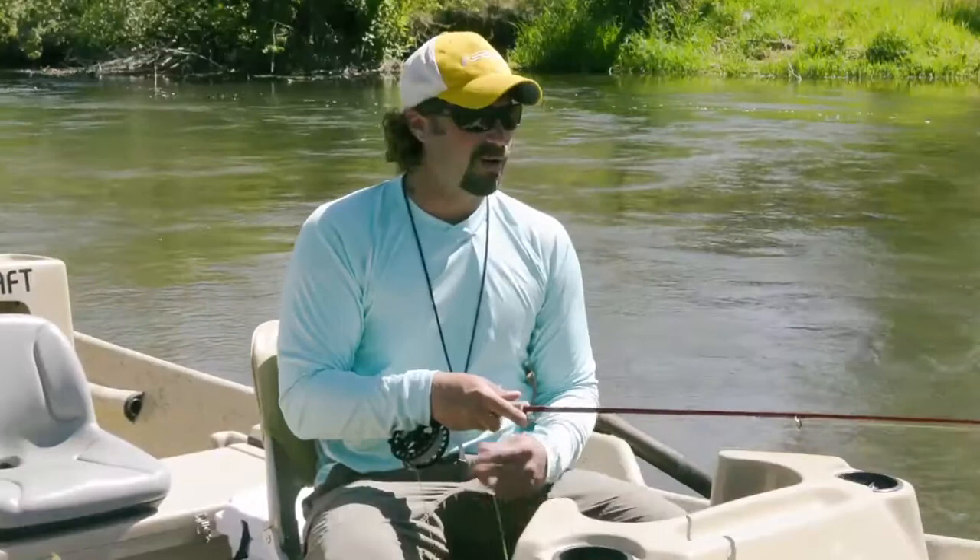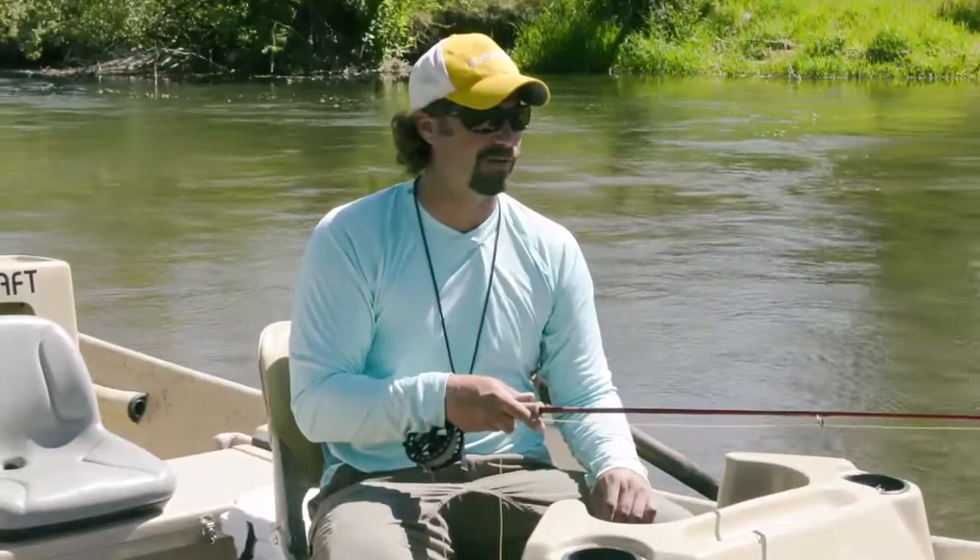Hi, I'm Zach Dalton from Rio Products. We're out on the South Fork of the Snake River fishing today with Ginkin Gasoline. We've had a wonderful day fishing salmon flies. Fishing has been really productive and we've put a lot of mileage on our fly lines.